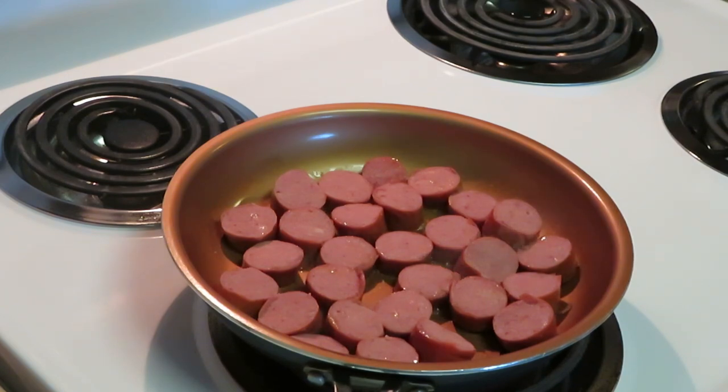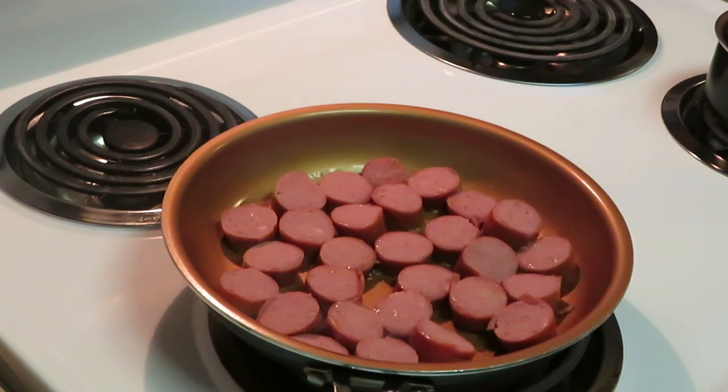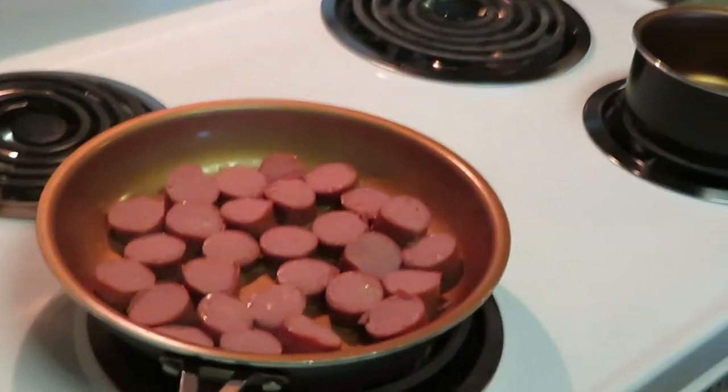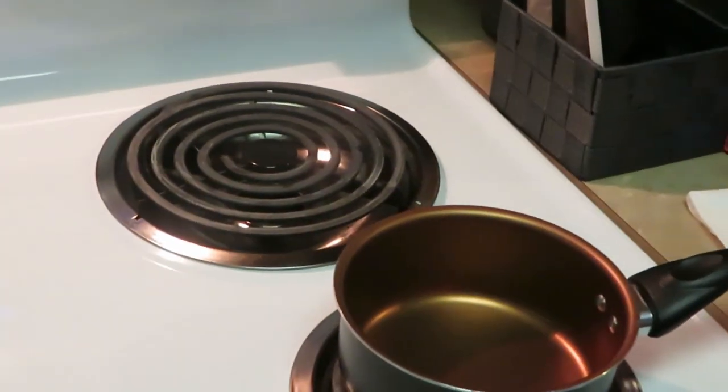I'm also going to get my garlic butter melted — let me get my pot out for that. It's easy, I'm not doing anything but putting the butter in here. We're gonna let those sausages get a little brown on that side. Let me take you guys over here to my pot where my garlic butter is gonna go.